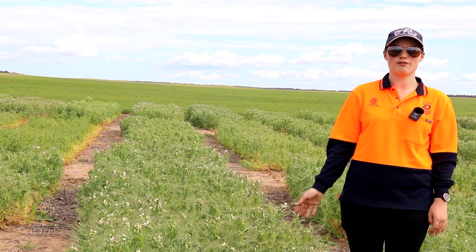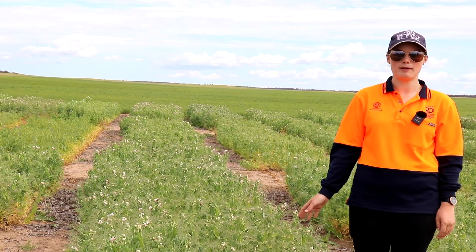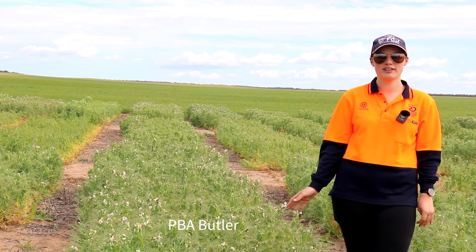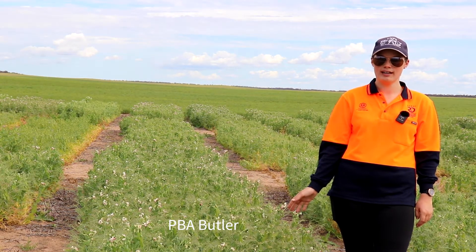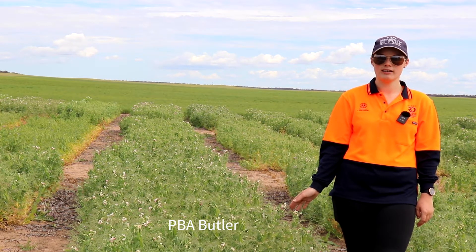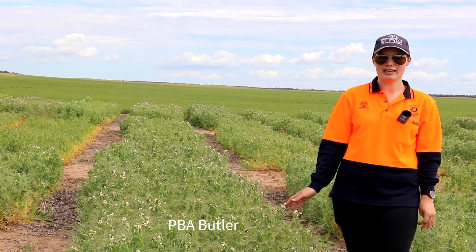The pick for field pea varieties in the low rainfall zone would be PBA Butler, which I'm standing next to. This has performed consistently well across the low rainfall zone and has yielded at the site average or slightly above.